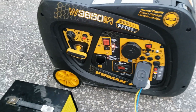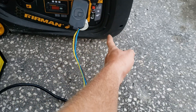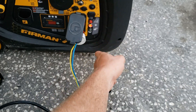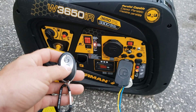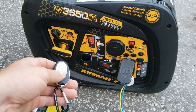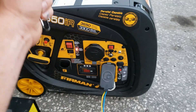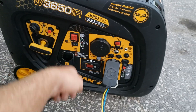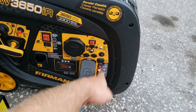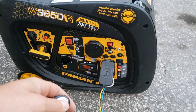I also wonder if it doesn't work when it's overloaded, which is very interesting. See — that's off, that is on. Yeah, I don't think it works once overloaded; you have to come outside and physically shut it off.